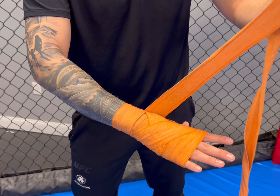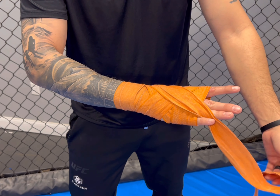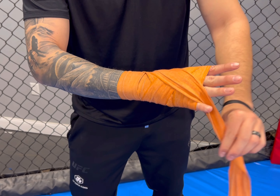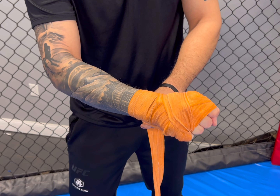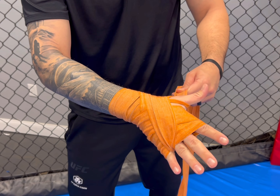Our next group of three is going to be the fingers. We're going to go a loop around our hand and towards in between our pinky and ring finger — we're going to pinch, make a fist, and secure. I don't want to pull anything crazy tight here.